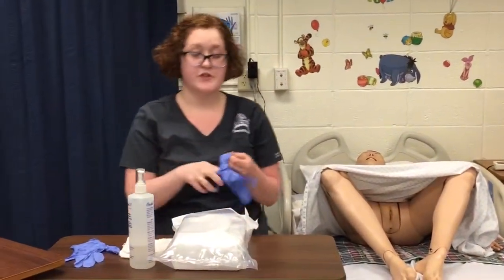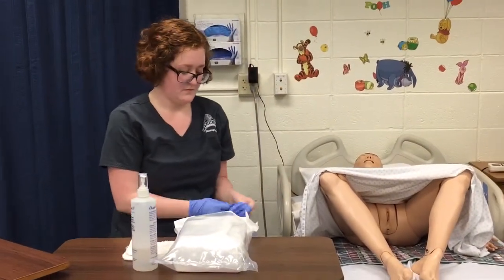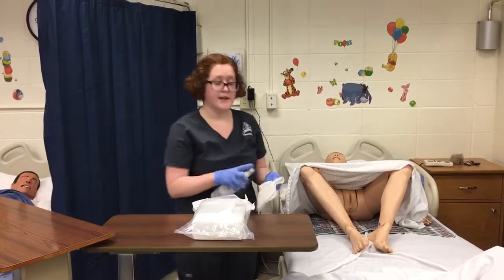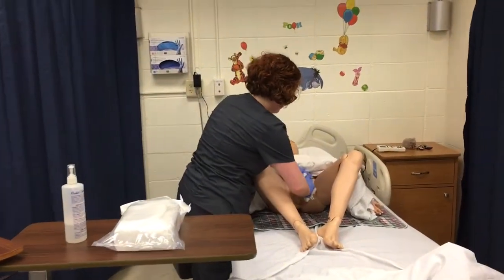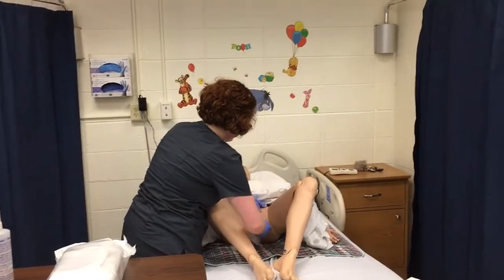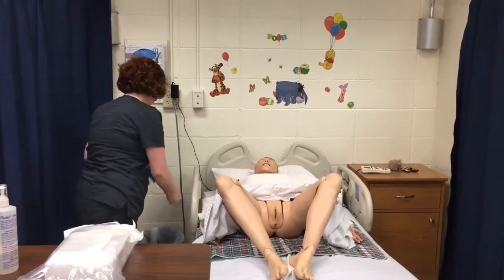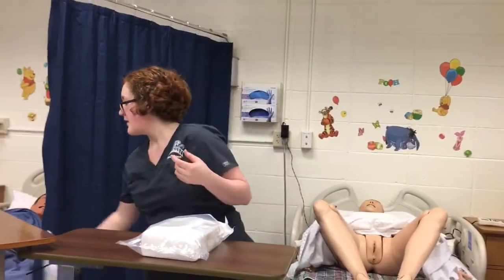After hand hygiene, I'm going to put on my clean gloves and perform perineal care. Then I'm going to throw that away, take off my gloves, perform hand hygiene again, and then I'm going to open up my sterile kit.